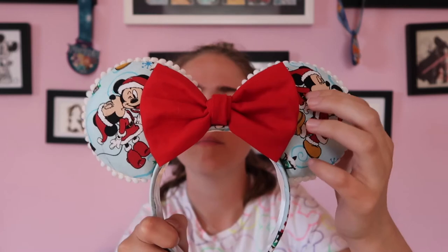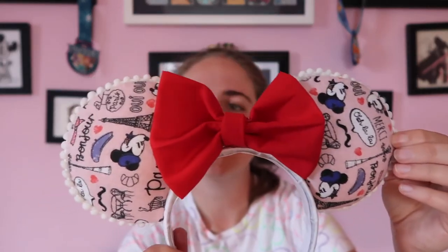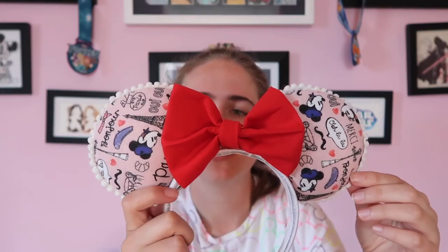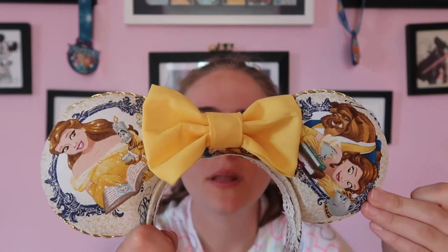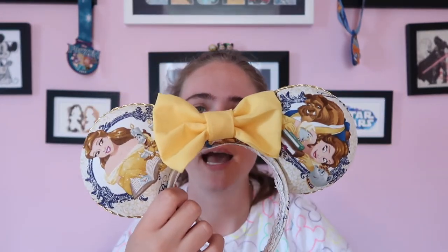For my Europe trip I made Christmas themed ears because we were going for the holidays. I have this red bow with holiday fabric covering the headband that has Santa, Mickey, and Minnie on them - perfect for the holidays. I also made some Paris themed ears for our trip to Disneyland Paris. This was one of my favorite fabrics to work with and I do have a few pairs for sale with different bows and headbands. I've also made some Beauty and the Beast Belle ears - I love the ribbon on the inside of this one, it adds some elegance. It's got awesome Beauty and the Beast fabric with a nice yellow bow to accent her dress.